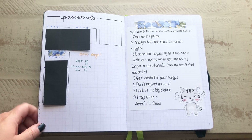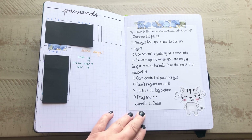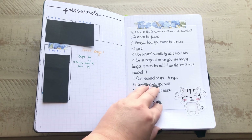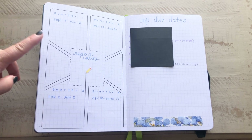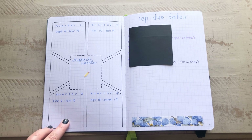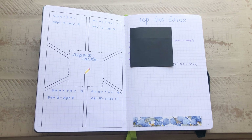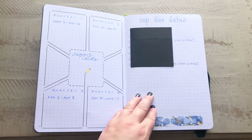This is the first section — these are work passwords that I need. Then I have some notes that I took from Jennifer's YouTube video, which I just printed out on sticker paper and put right in here. I also have the four quarters — our four report card due dates. This was actually a weekly stencil that I picked up from Amazon, and I will link that for you guys. It comes with six different weekly layouts, but I thought it was perfect for tracking report card dates. Then I have my IEP due dates.